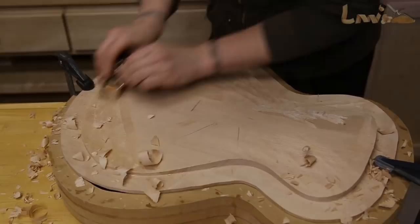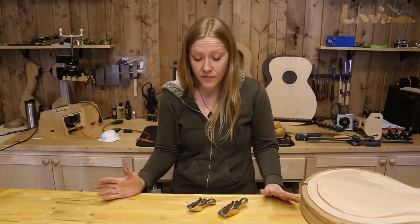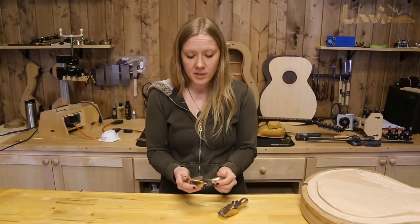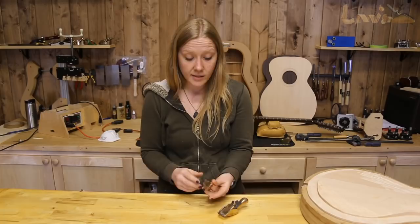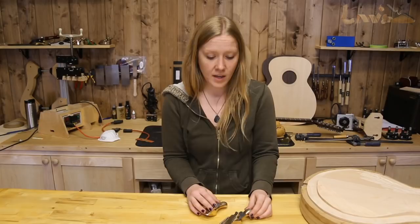These planes are called D'Angelico planes because they're modeled after the very planes used by John D'Angelico, who's basically the godfather of archtop guitar making. They're also very similar to the planes used by his protege, Jimmy D'Aquisto. They're super solid, made of silicone bronze, and they have a curved convex sole. The blade is also convex and they're made by Ron Hawk of the Hawk Tool Company. Hawk blades are basically some of the best blades out there today, so I was really happy to see that these planes came with them.